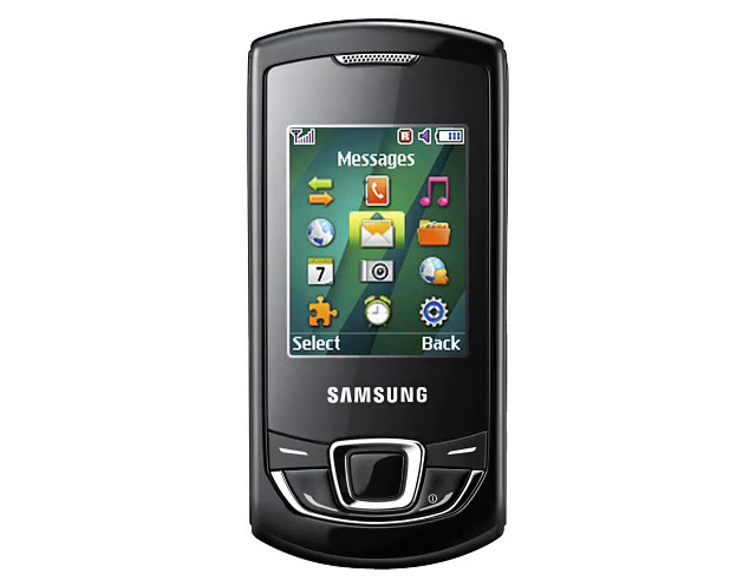The Monty Slider is a somewhat stylish looking phone, but the small screen, low resolution camera and lack of 3G means that it's very basic. We can only assume that Samsung intend to make the Monty Slider an attractive price proposition, as there is very little else going for it.